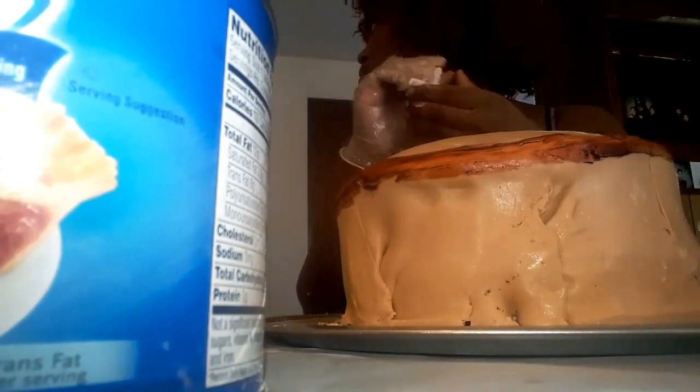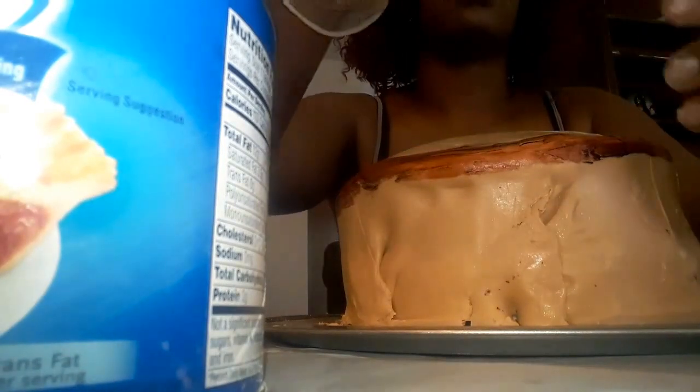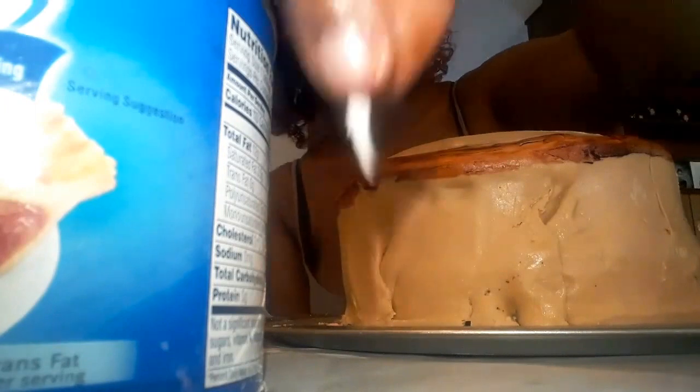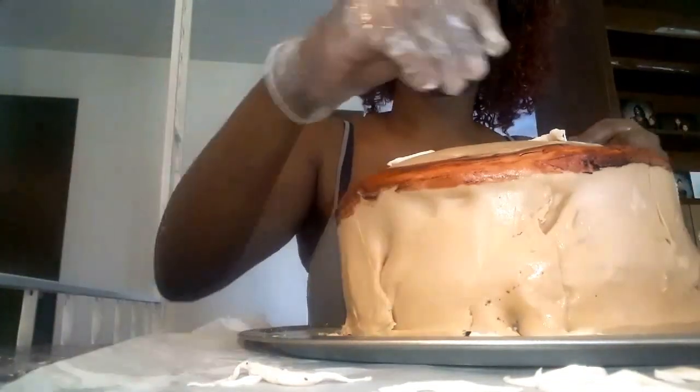I'm taking that portion of fondant I set aside for cheese and pulling it to make it look like little cheese pieces, because you need cheese for a pizza. I just added the cheese all over the top of the cake.